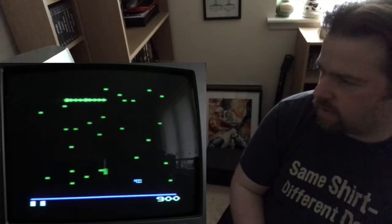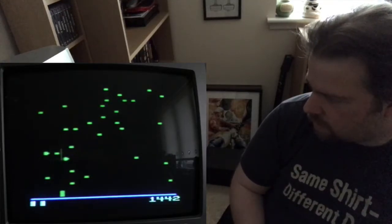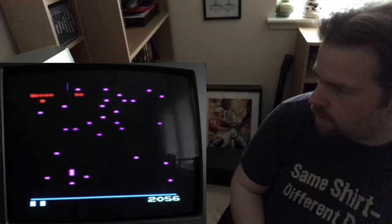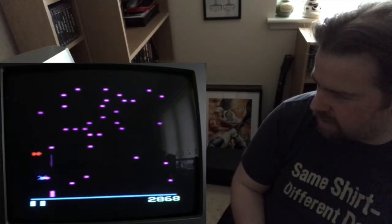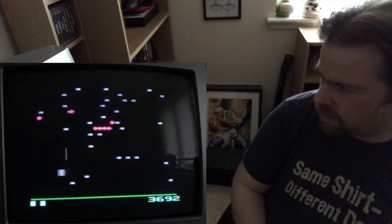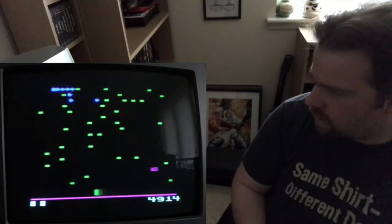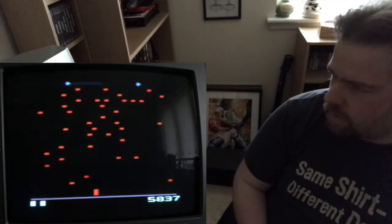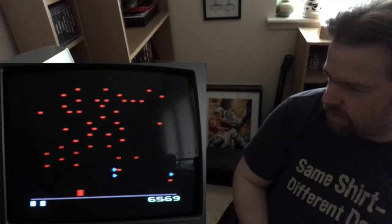I do remember Centipede is one of the noisiest games on the Atari. It's ridiculous. Dodged a spider there. That's pretty good. You should never camp out at the edge because guaranteed the spider's going to get you. There's an awful lot of spider in this game. It's a really hard game to talk during.